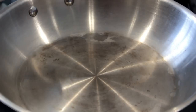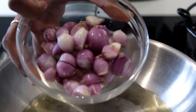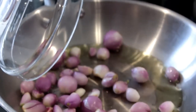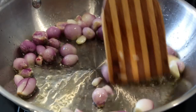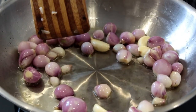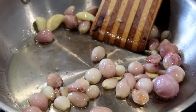To a pan I'm adding around two tablespoons of gingerly oil. Try and add gingerly oil, which will give a wonderful flavor for this recipe. Now I'm adding around 20 to 25 small onions along with four cloves of garlic. I'm going to sauté this for around two minutes. Small onions give a wonderful flavor, but if you don't have small onions you can replace them with big onions.